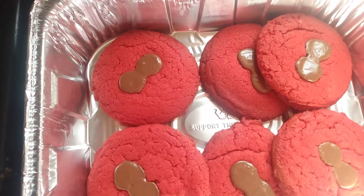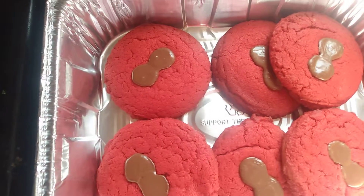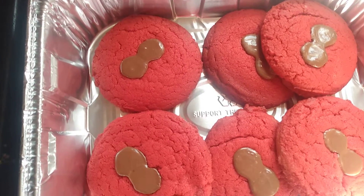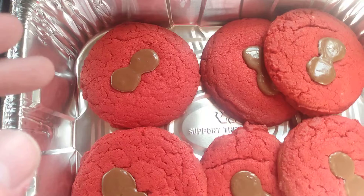How I made this: I used the same ingredients for classic peanut butter cookies. And after I added the dry ingredients and got the rest of them in, I put red food coloring on it.